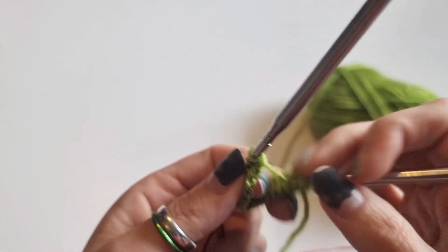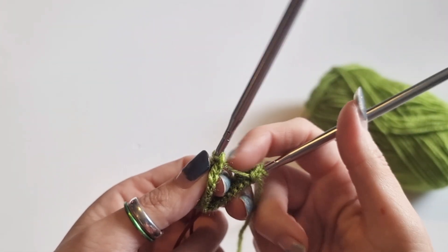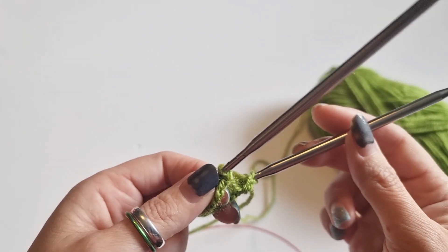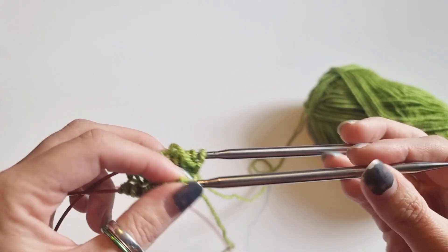Now you might find here you've got this long piece of yarn between the two needles — that's absolutely fine, it's normal. Just carry on; it tightens up when you're about three rounds in.